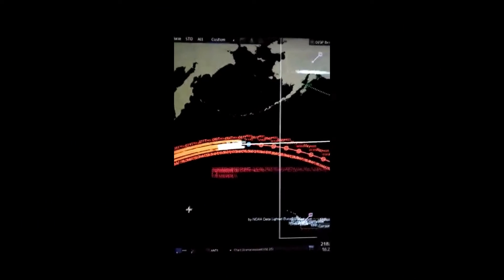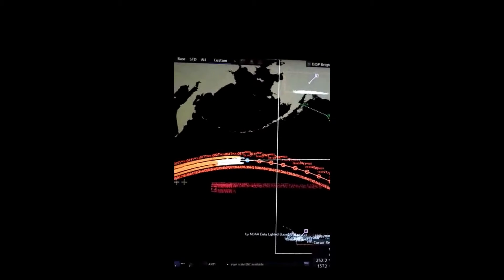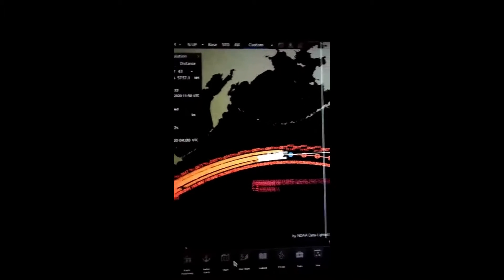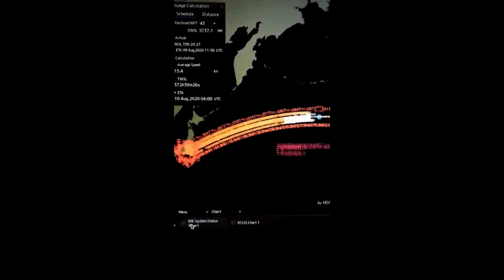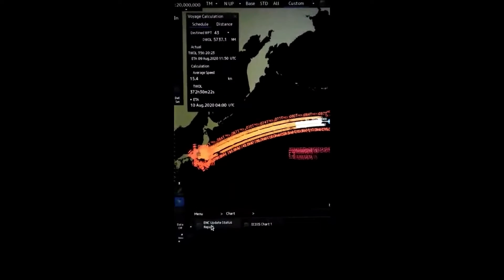Hello, this is a GRCX9201 tutorial. I will show you which ENCs are required for my watch. We are presently doing Japan to Balboa, so we will go to Menu, click on Chart, then click on ENC Update Report, and this window will open.